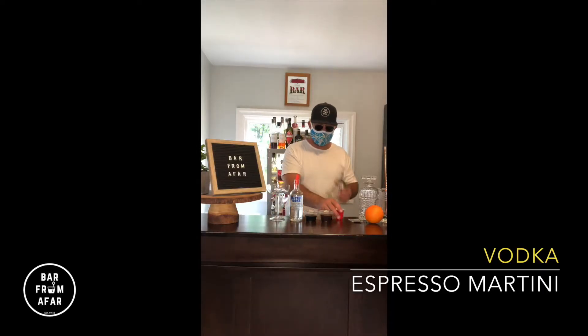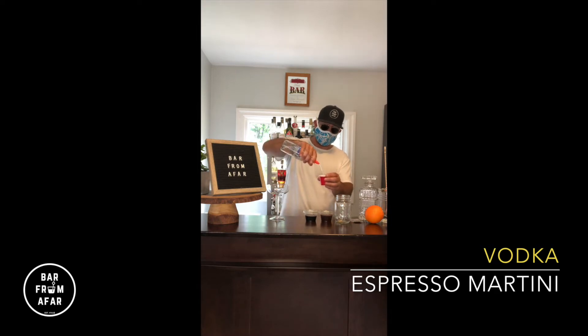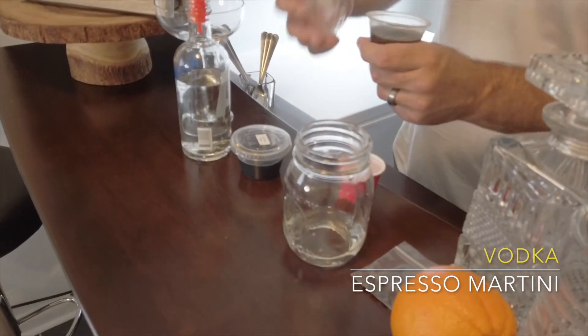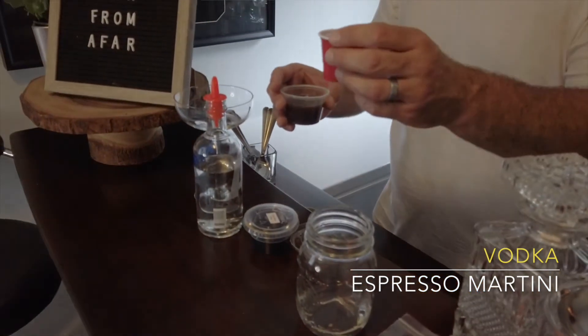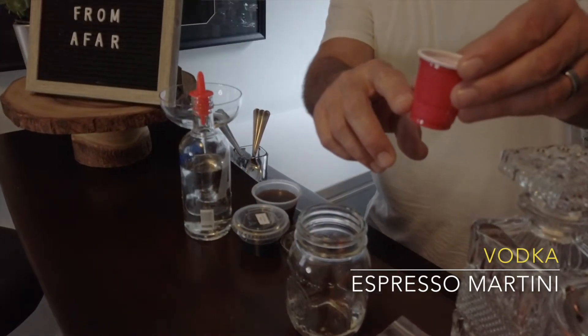So you will need your shaker jar. You are going to measure one full cup from the vodka bottle and add that to the shaker. Espresso is one ounce per cocktail, so the way we're going to measure one ounce is we're just going to do a half ounce twice. Just a reminder, the half ounce mark is the first step from the bottom.